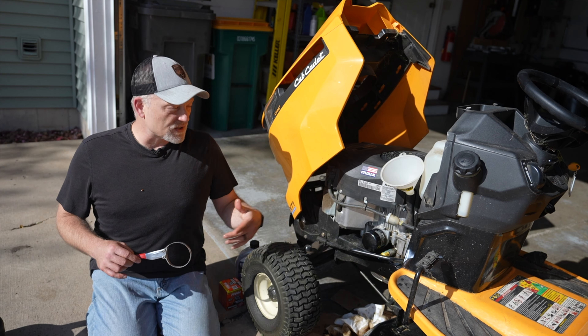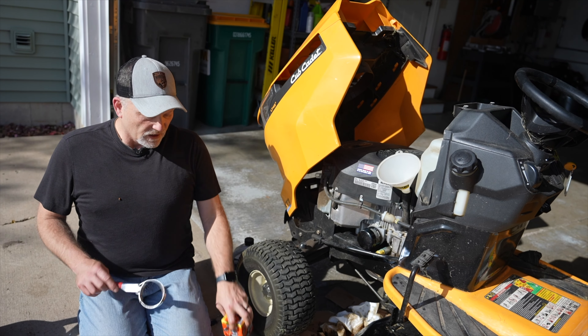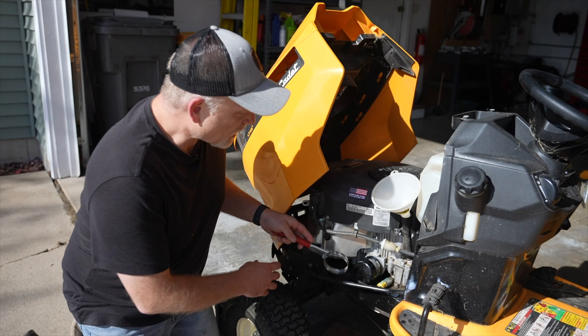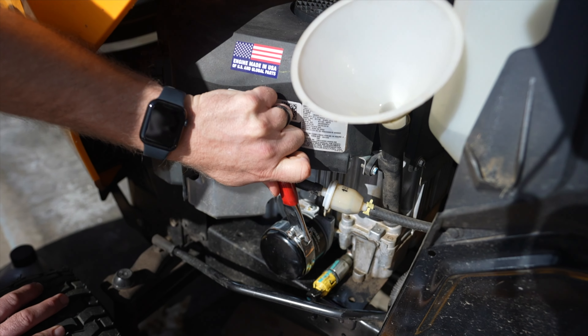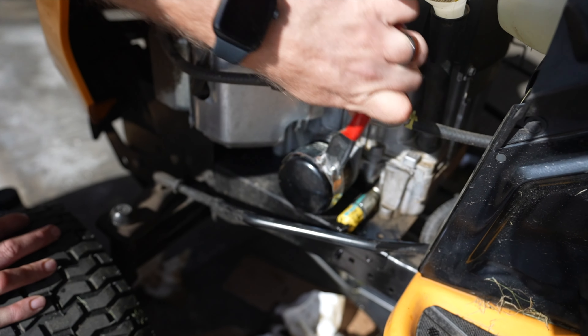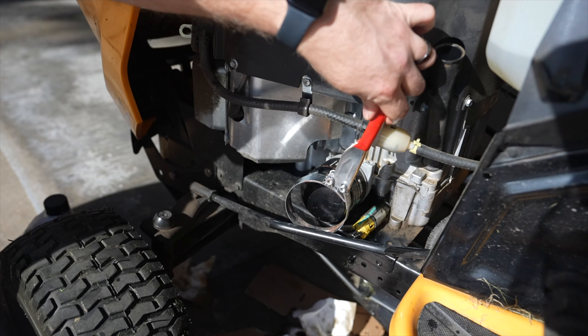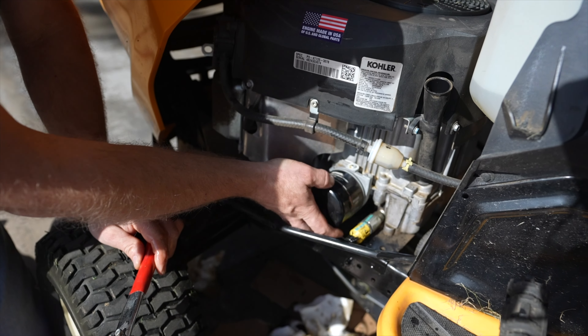Next we're going to take off the old oil filter and replace it with the new one. For that we're going to use this oil filter wrench. The process is pretty simple — we just put the wrench on and give it a little turn until it loosens it. From there we can take it off by hand.